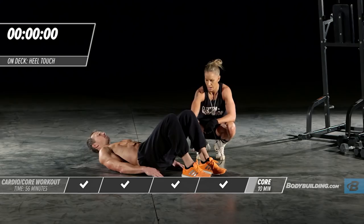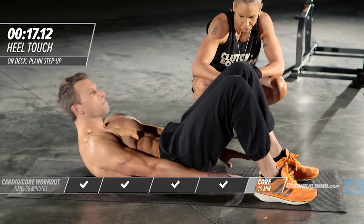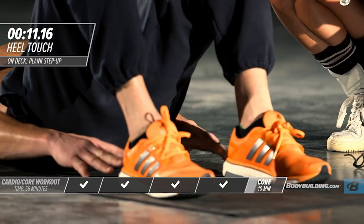Right into the hundreds. He's back down, just tapping his hands right to his heels — try and come all the way up to your heels. He's not resting — there's already tension in his abs from the starting position.